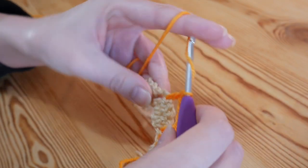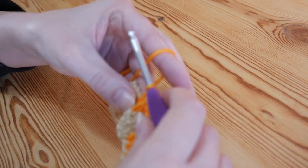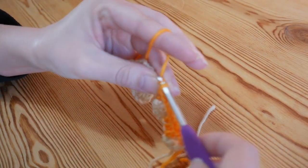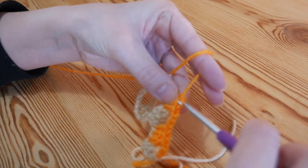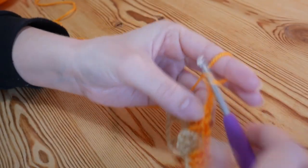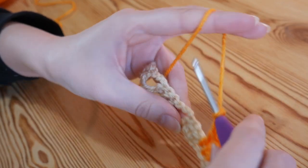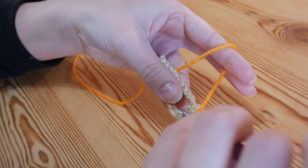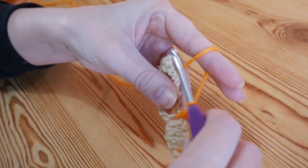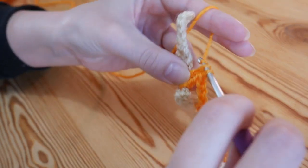Don't worry if your work bunches up very slightly as you do this — that is completely normal and it will flatten out as you work up the pattern. You're going to chain three, skip over the top of these trebles, and work into the three chains that we skipped on our foundation row. Continue doing that and I will meet you just as you get towards the end of your row, and we will move on to the next row.